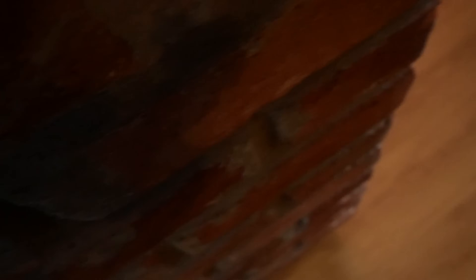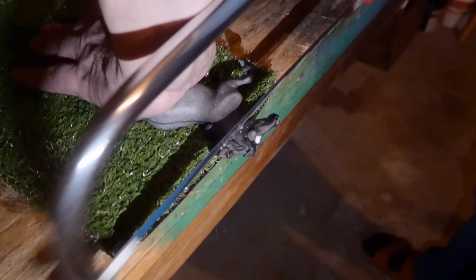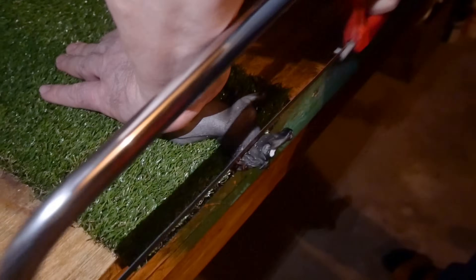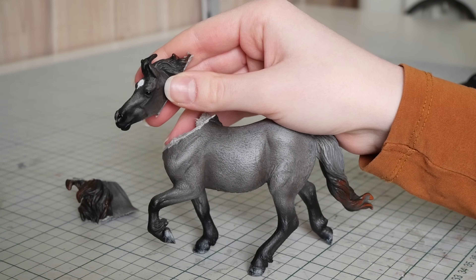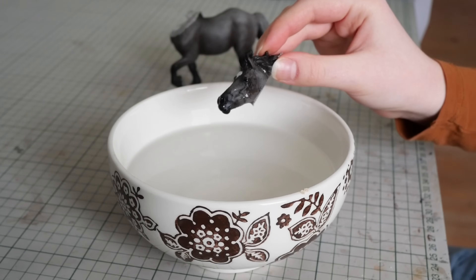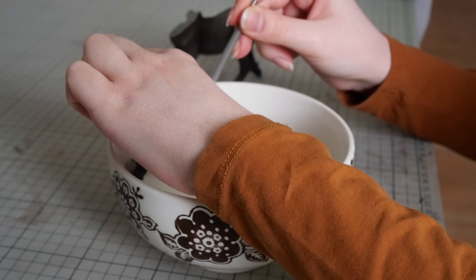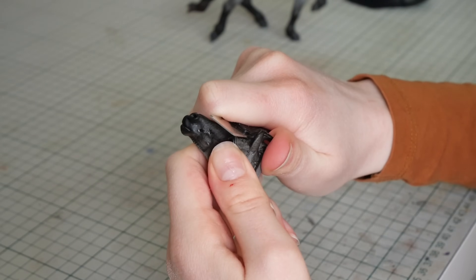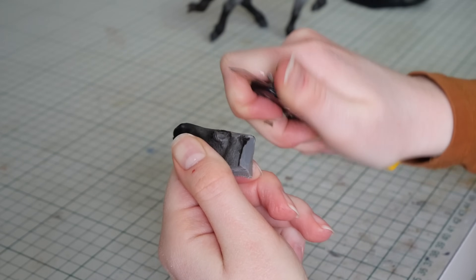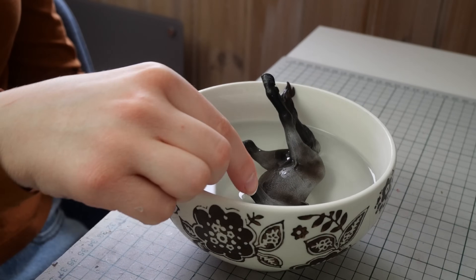Big shout out to dad for being a good sport about this. Now that the head and body are separated, I'm going to cut away the remaining pieces of mane, but to make the plastic a bit easier to cut I'm going to soak the pieces in boiling hot water first. I remove the mane, ears, and any rough edges both on the head and on the body.